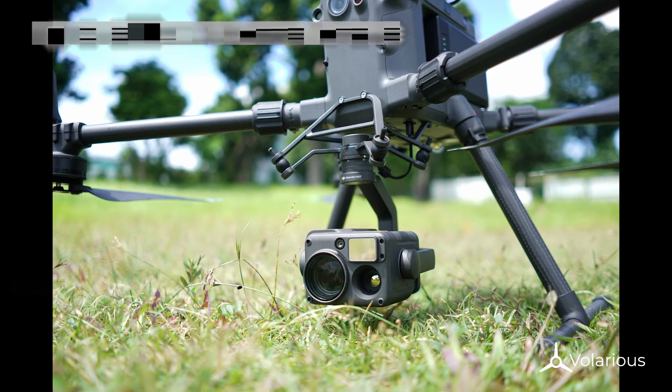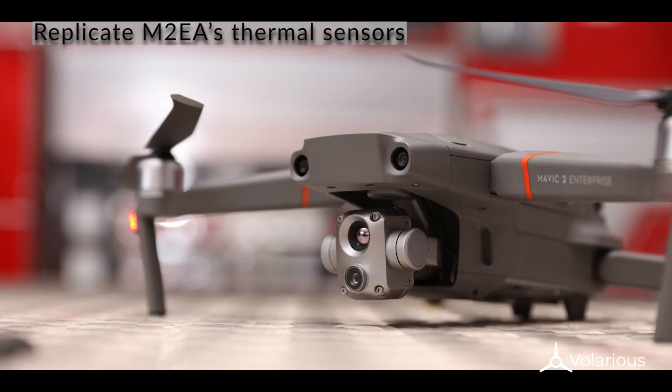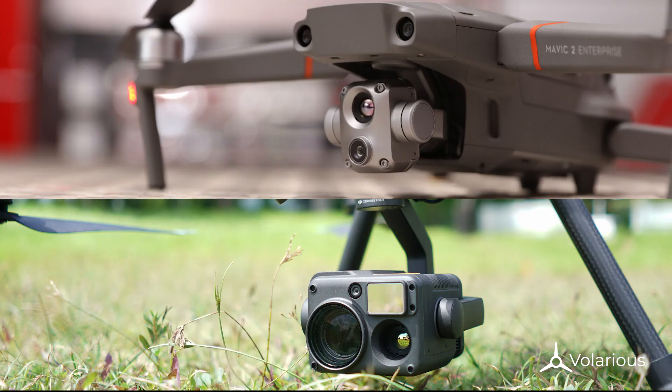We'll be using the M300 with the H20T to replicate the M2 EA's thermal sensor. Both sensors have the same resolution of 640 by 512.